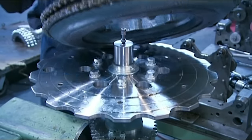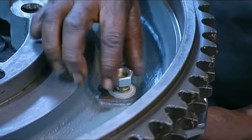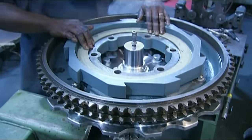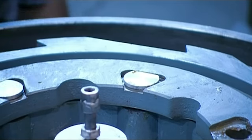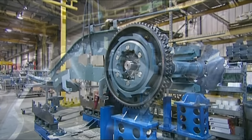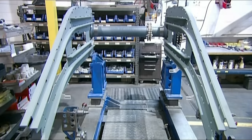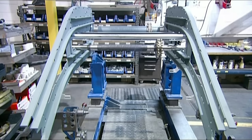A worker puts together the main drive gear, which hooks up to a motor with a chain. It will pull the steps and the handrails. He puts on an emergency brake device and uses bolts to secure it in place. He attaches side frames to the gear to make what's called the transition assembly. This assembly includes a drive gear for the handrail and allows the steps to loop back at both ends of the escalator.